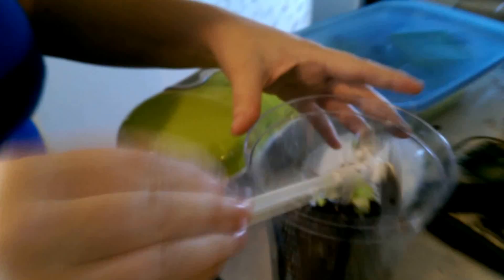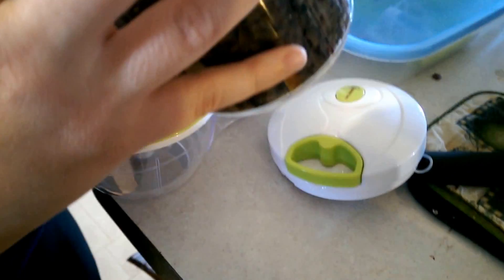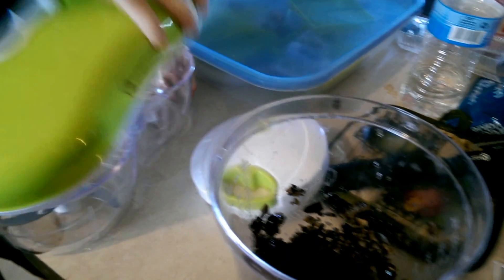Okay so this is the finished product. It chopped them pretty fine and it looks like good chopped olives, so it works well. I'll post the link below and have a good day.